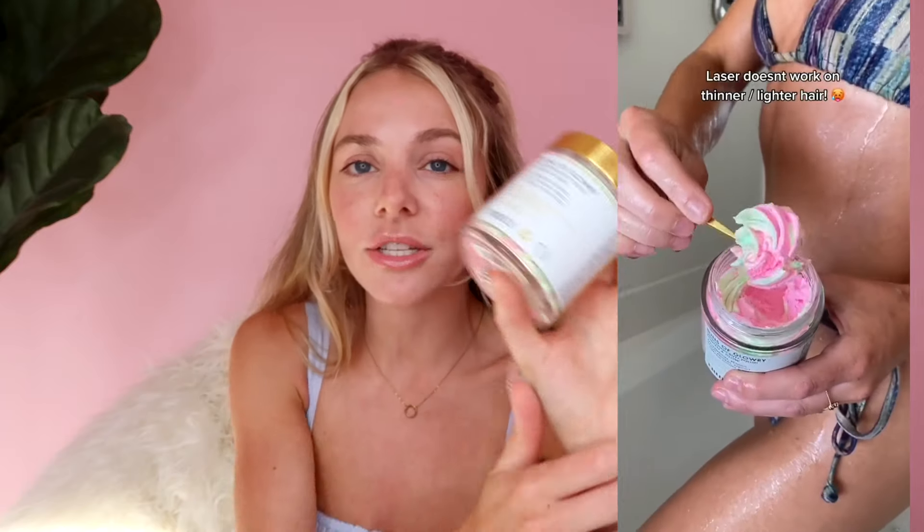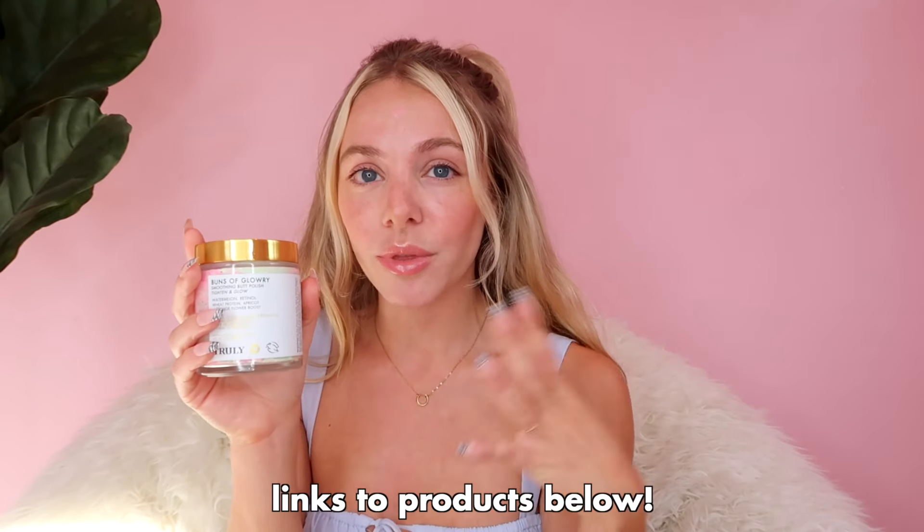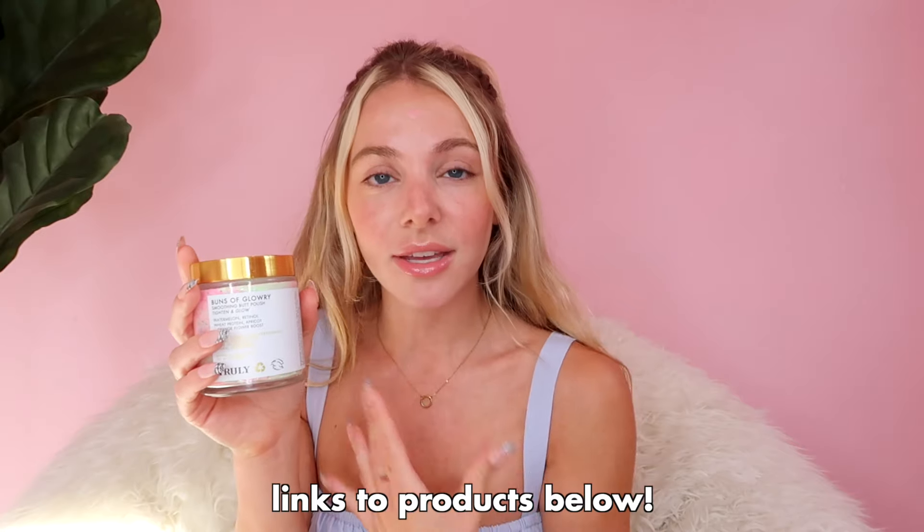The pre-shave routine is just as important as the shaving routine. I use the Buns of Glory Butt Polish, which gently exfoliates away dead skin — it contains little beads that kind of feel like rubbing frosting on your booty in a really nice way. It creates a great base to apply shaving cream and shave off your hair. It contains watermelon, retinol, and wheat protein, so it works to tighten and give your butt a glow. You don't want to go in with a harsh exfoliator and irritate your skin before shaving, since shaving can dry it out.